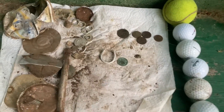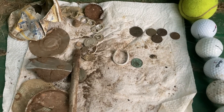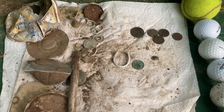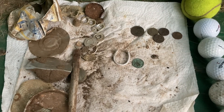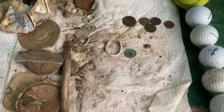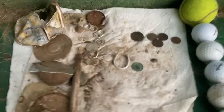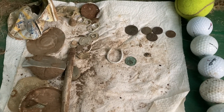Anyway guys, that'll do it for tonight's dig. Please like, subscribe, and comment as always. I'll definitely be trying to head out again within the next week — I think the heat wave has ended for now, so the weather should be a lot better for detecting. I'll see you guys in the next hole. Have yourself a good night. Later.